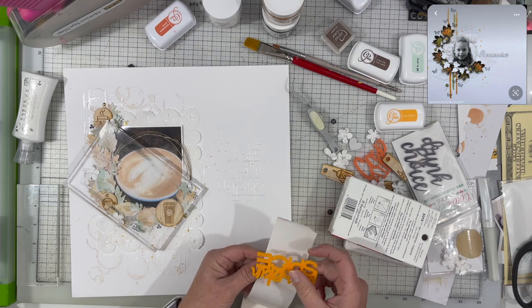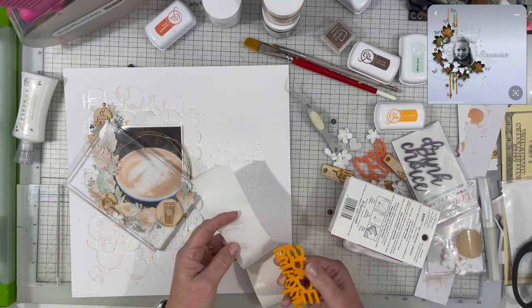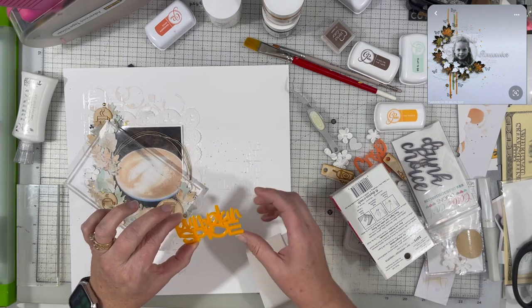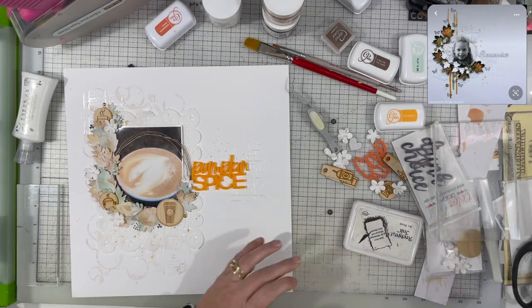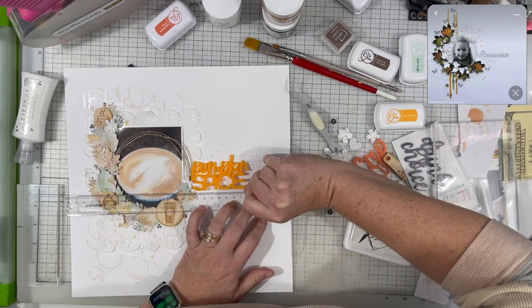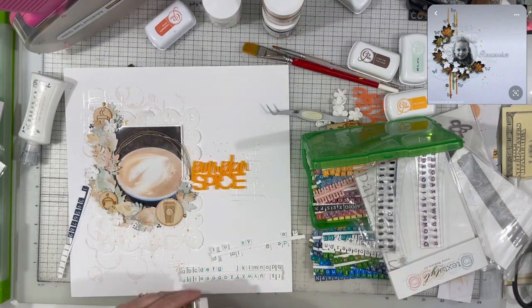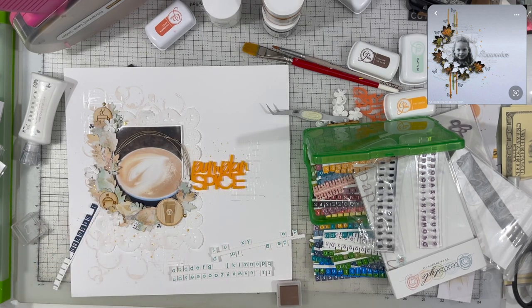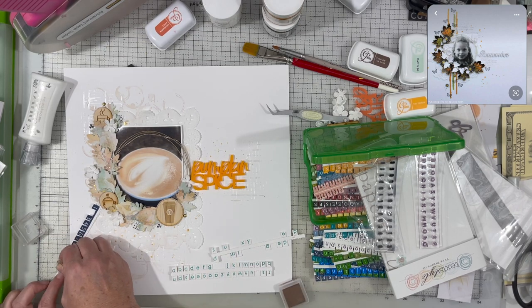I'm using Zotz Mini — they're made for bling — to adhere the acrylic piece that says Pumpkin Spice. While I do that, I'll remind you that MK is playing along today with both Mixed Media Frenzy and Color Craze, so go check out her layout. I'm really curious to see where she went differently since we started with the same color inspiration and the same piece to scrap-lift.